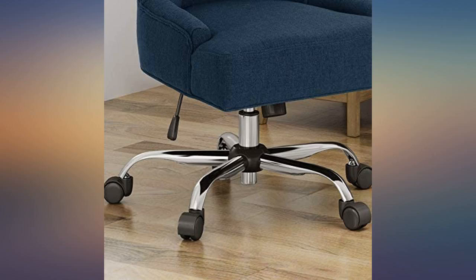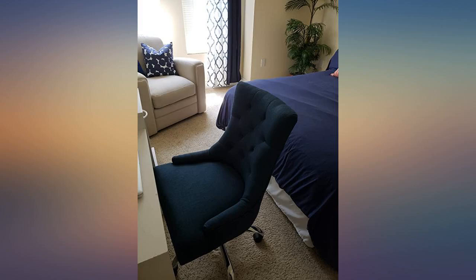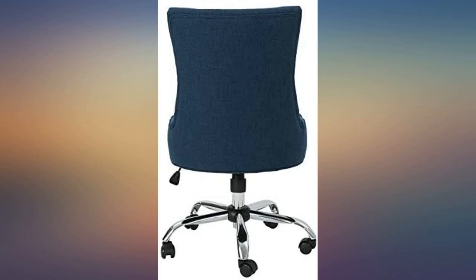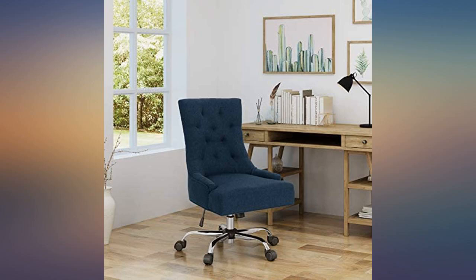Comfortable and better quality than expected. This thing comes in like three pieces and it's super easy to assemble. Very comfy, can hold 400 plus lbs. The chair came quickly in pristine condition and was easy to assemble. It's very comfortable and very stylish — the perfect addition to my spare room office.